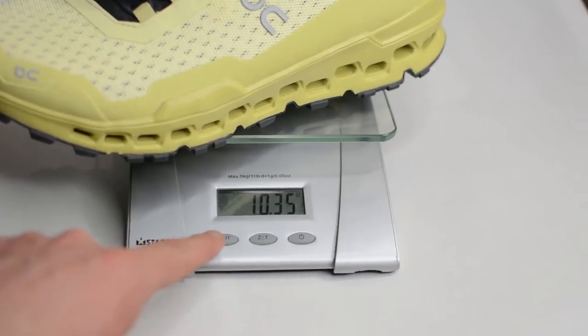So my men's size 8.5 weighs in at 10.3 ounces, or 293 grams. The Cloud Ultra has a heel-to-toe drop of 8mm.